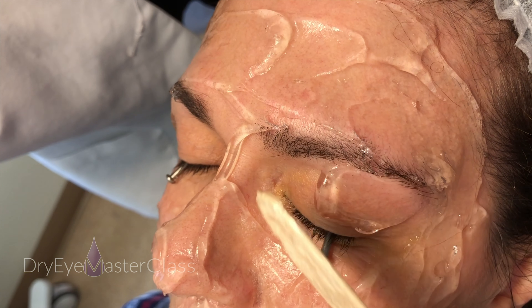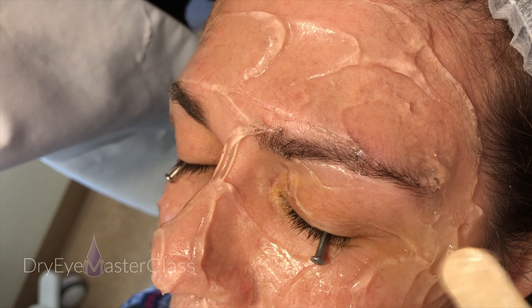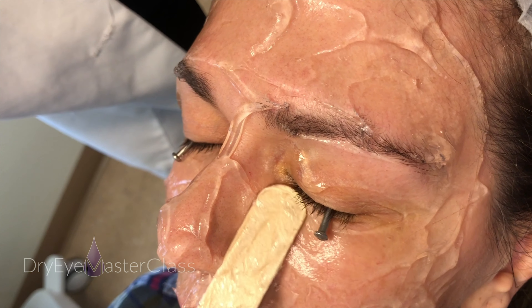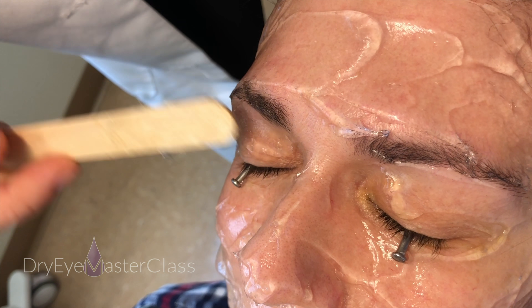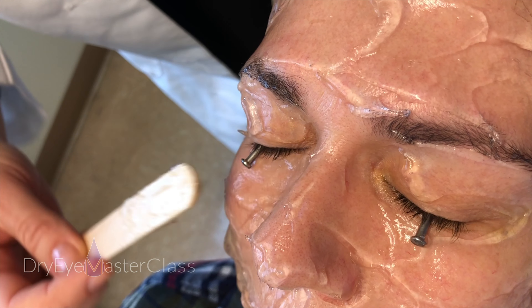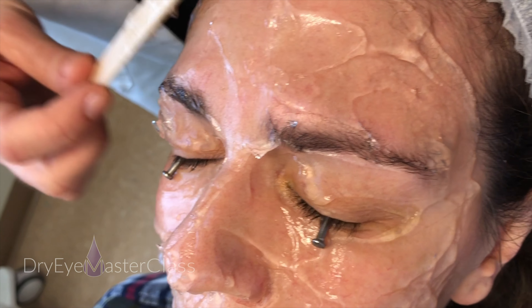You want to get the gel on the lids but not too close to the lash line, for a couple of reasons. If the gel gets into the eye it can be pretty irritating for a day or two — patients will report a gritty sensation. So you need it close enough to get the light energy there, but not so close that it actually gets into the eye.